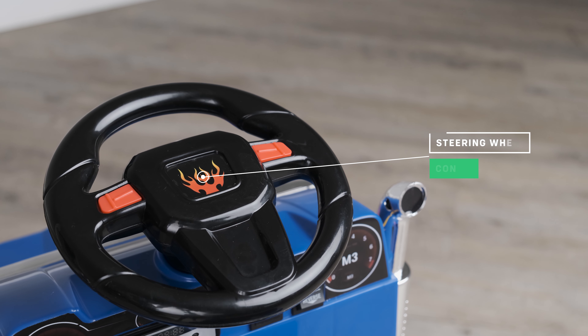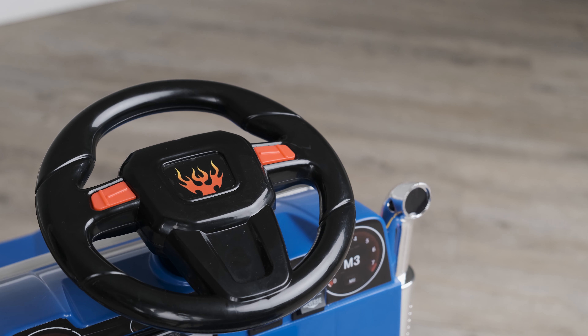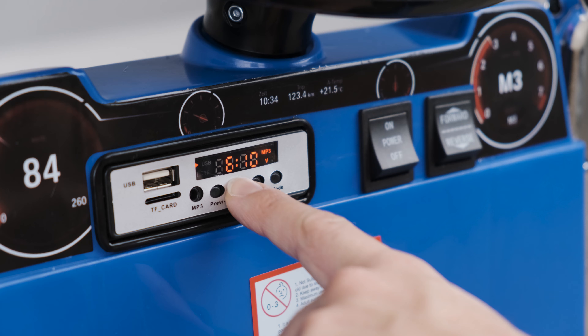This model also has a dedicated media player control on the steering wheel. This means that your child has full control at their fingertips. Every ride-on car comes with a selection of tunes pre-installed so your child can bob along whilst they are driving.